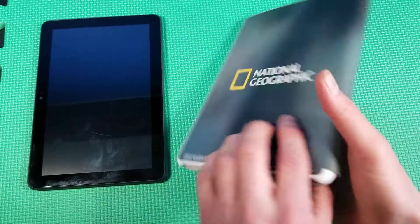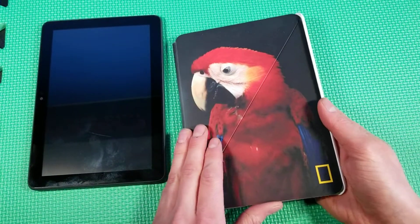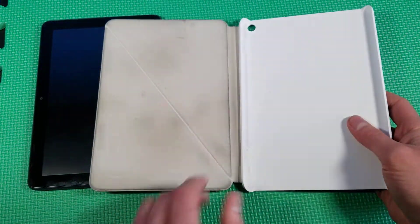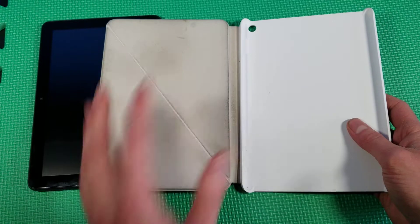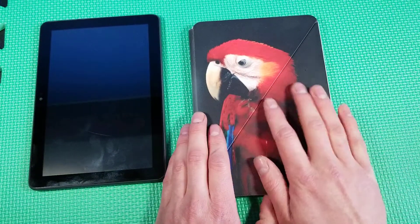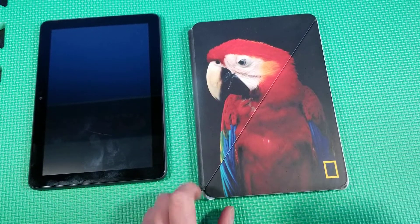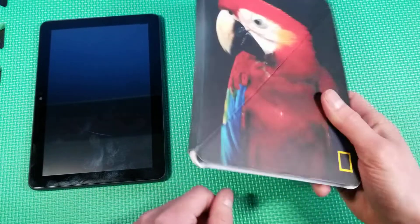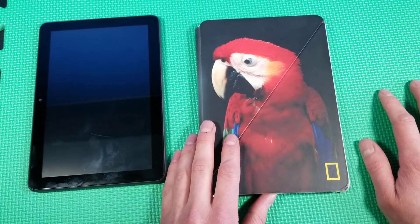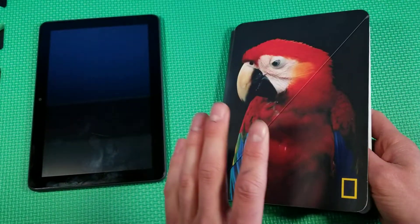This is the National Geographic official Amazon case. This is a fantastic device overall. This review will apply to any of the official Amazon Fire cases — they're all the same, just different on the outside. This is the National Geographic one and these are my favorite cases for Amazon Fire devices. I absolutely love the way they fold.